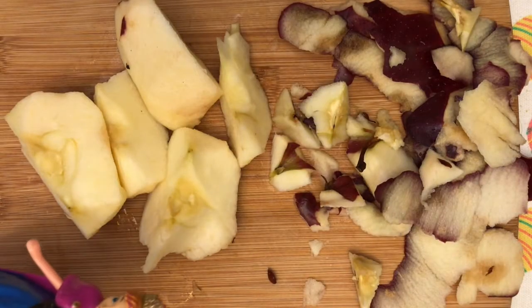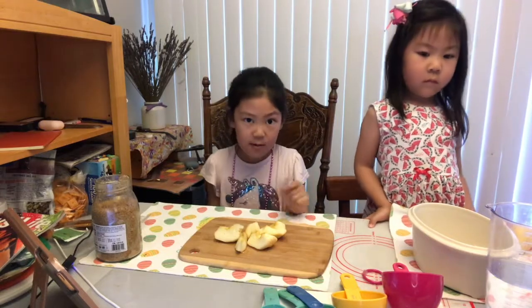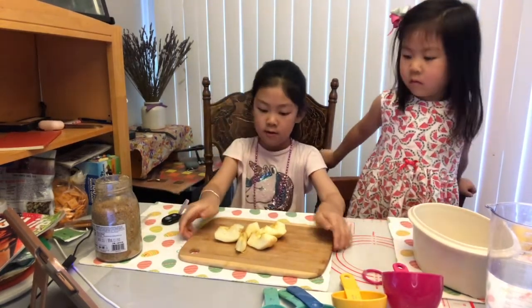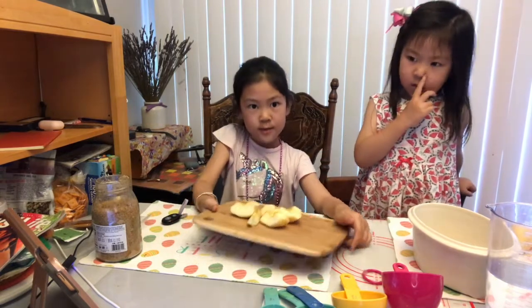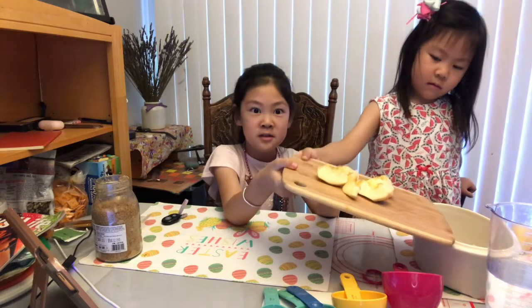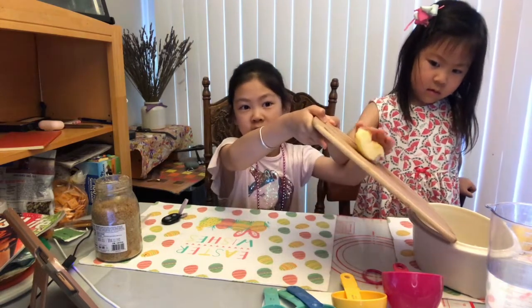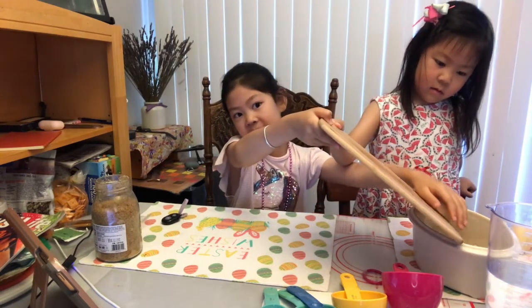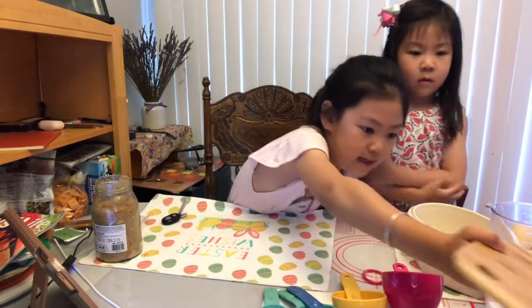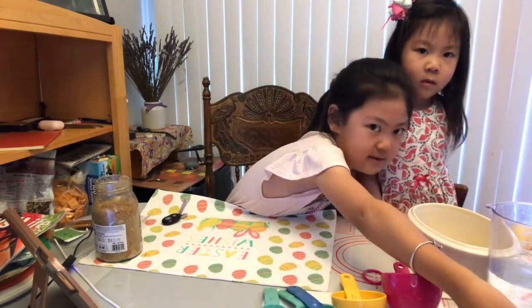Now we have sliced our apples. We can put it into our pot. So let's put it. Florence, do you want to put it? You have two kids — remember the teamwork. Only teamwork can make a friendship and only teamwork can make a happy meal.